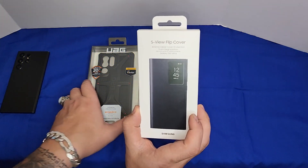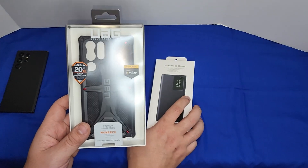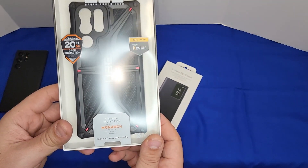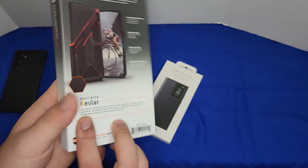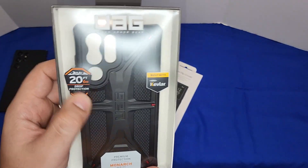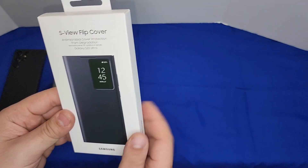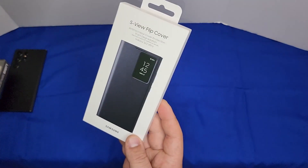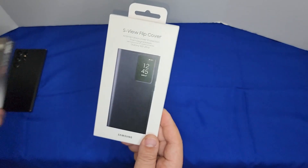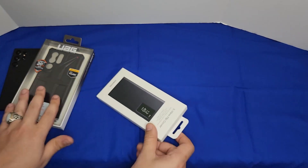We have the Samsung S View Flip Cover, original from Samsung, and we also have the UAG — the Urban Armor Gear — Monarch, which is their premium protection case. The UAG offers 20-foot / 6-meter drop protection and covers the front and back. Let's look at the flip cover first, then move to the UAG.